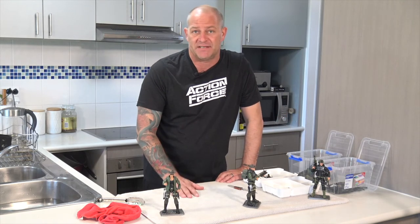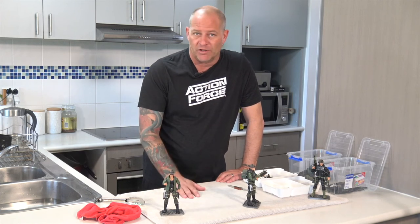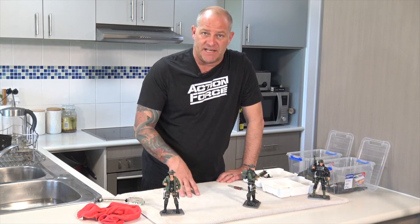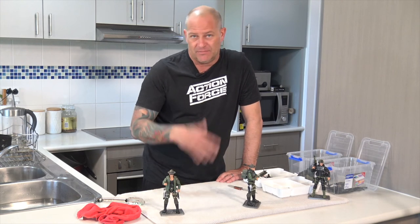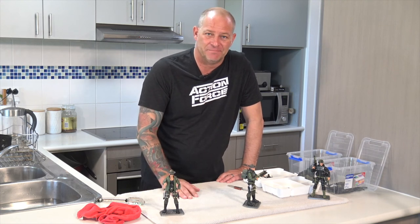I hope you found this video useful. Feel free to share it in Facebook toy groups or wherever you want. I'm not asking you to promote the video, but if you think people would find this technique useful, by all means you're welcome to share the video. Take care patrons and I'll speak to you soon. Cheers.